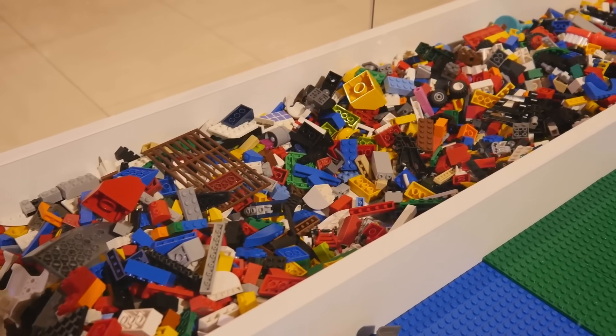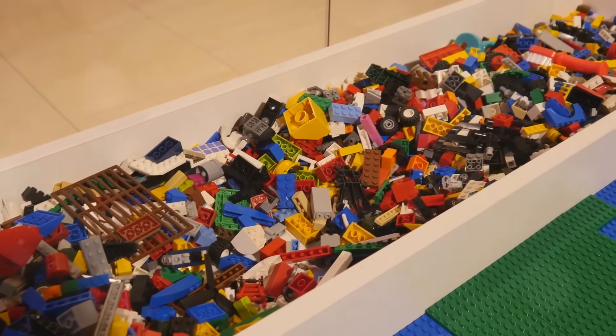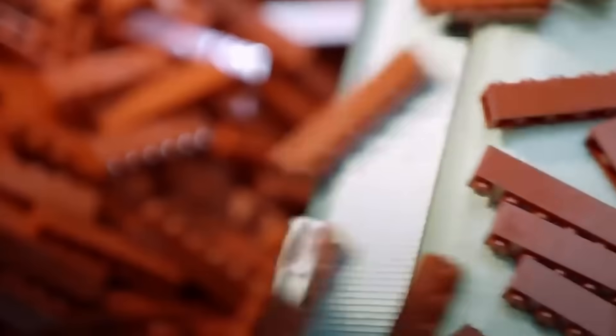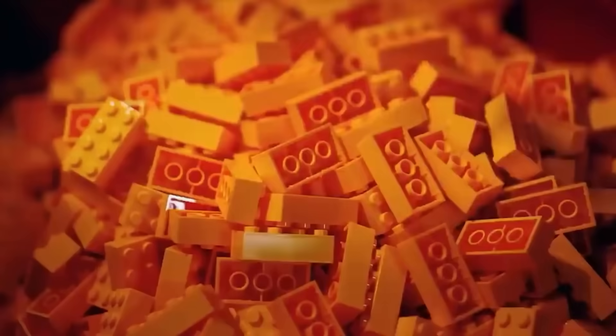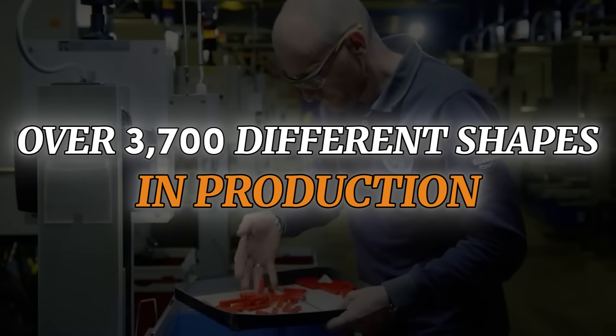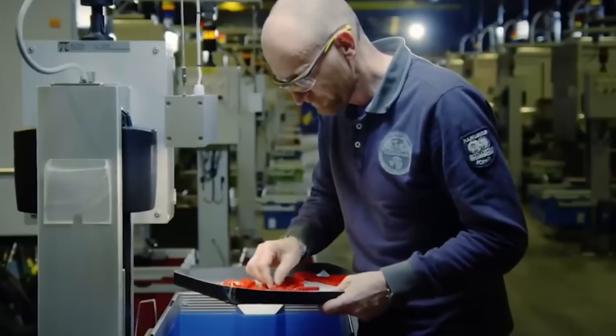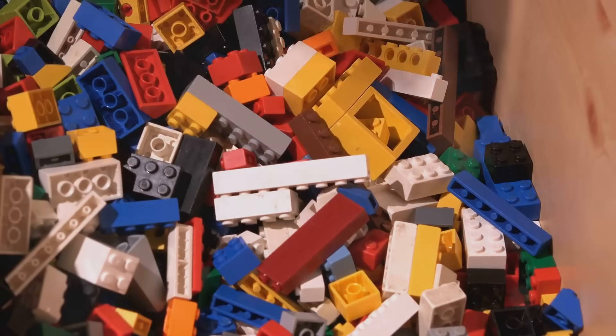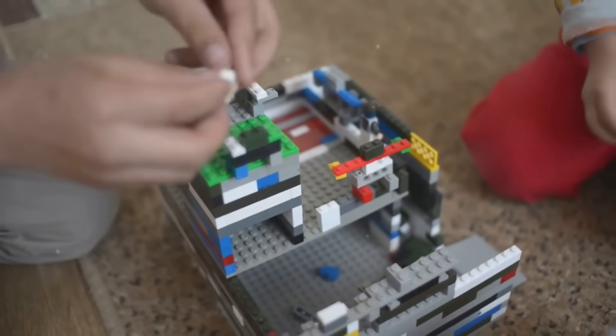Once the plastic fills the mold, it cools and solidifies in less than 10 seconds. When the process is complete, the freshly molded bricks are ejected and transported to the next stage. With over 3,700 different shapes in production, each mold is a masterpiece of engineering. The result is a piece perfectly designed to connect, lock, and stay sturdy during hours of play.